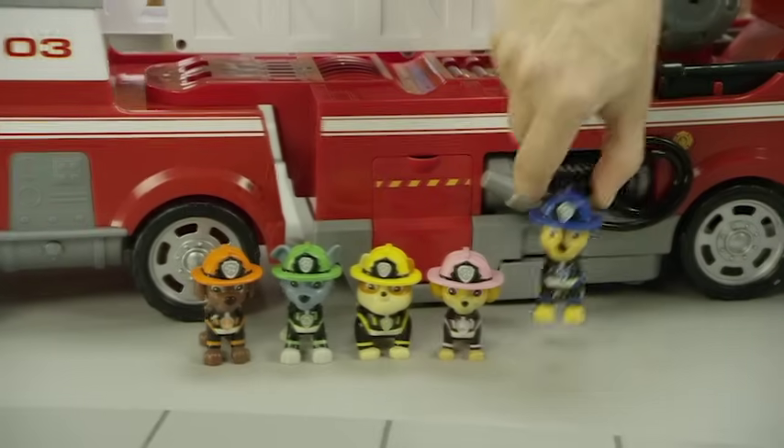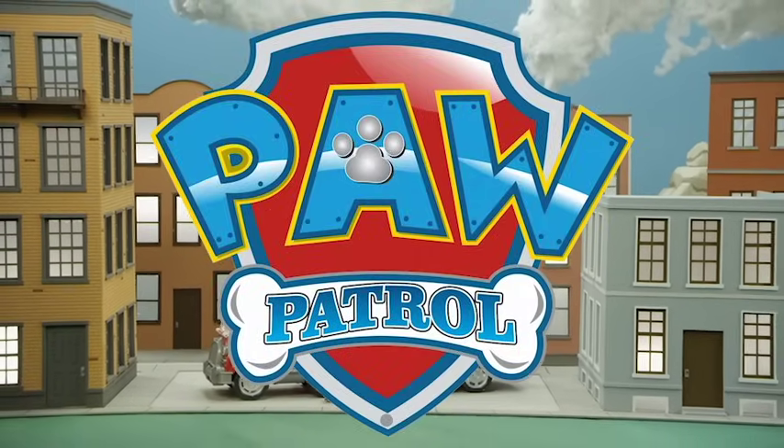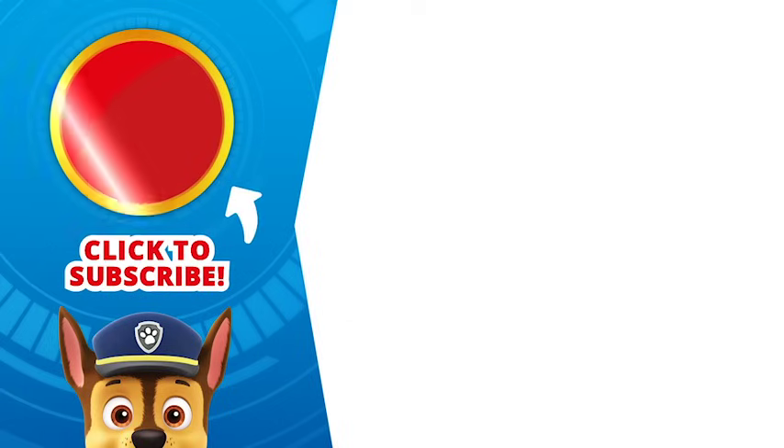Awesome! Ultimate Rescue, pups! Thanks for watching and playing with the Ultimate Fire Truck with us. And don't forget to subscribe — subscribe now for more videos!